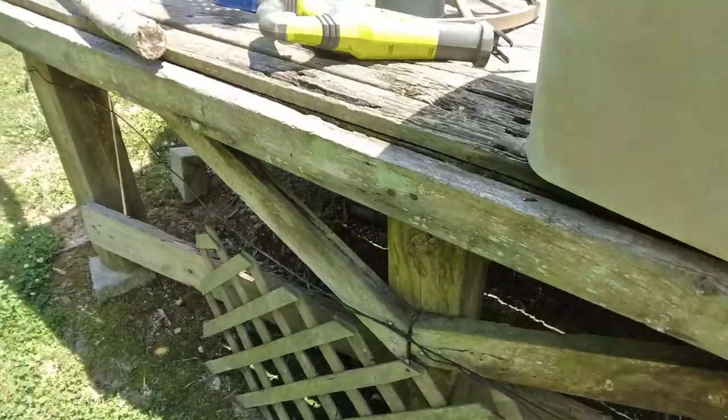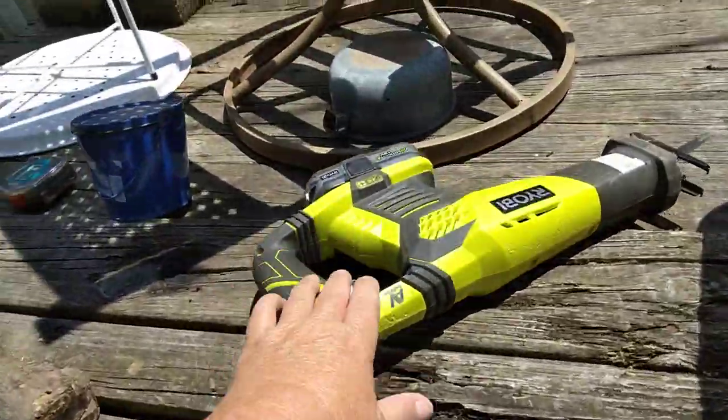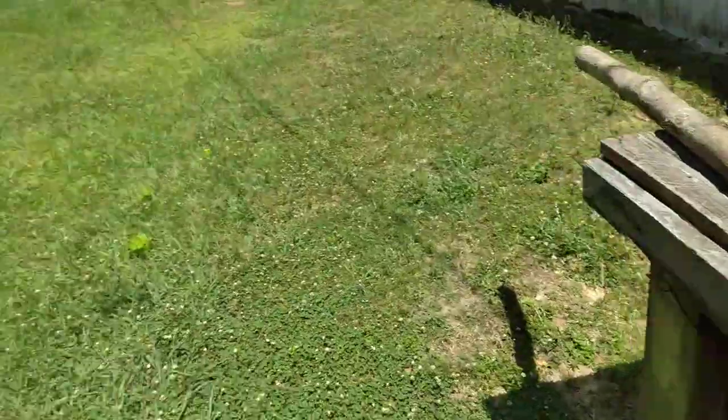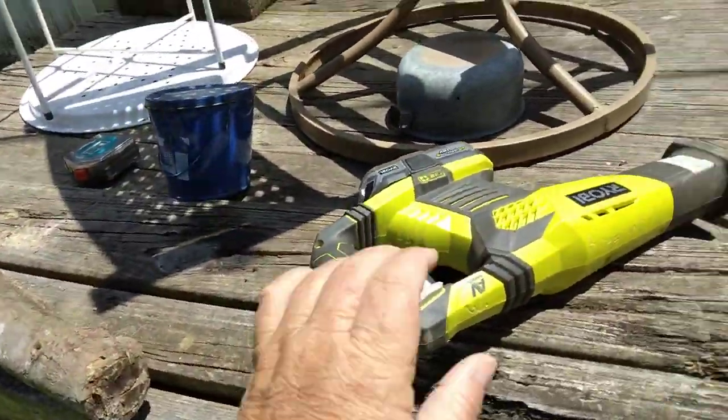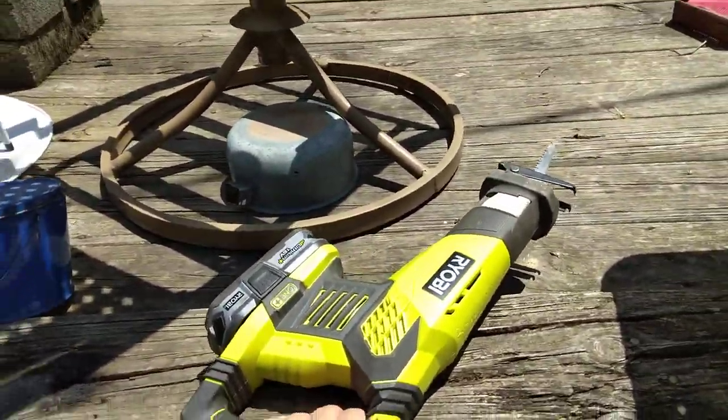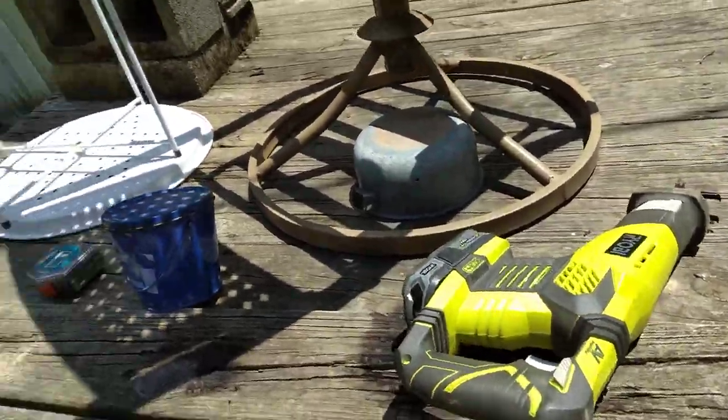So I'm working on a small garden bed. I chose to use the reciprocating saw because the shop is literally right there — the door is already unlocked — so instead of having to go in the house and get my silky, I chose to use the reciprocating saw today.